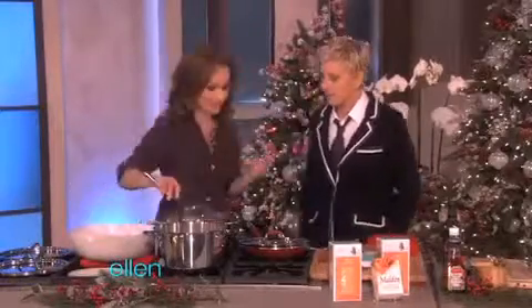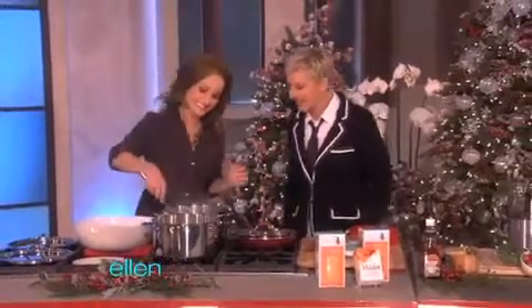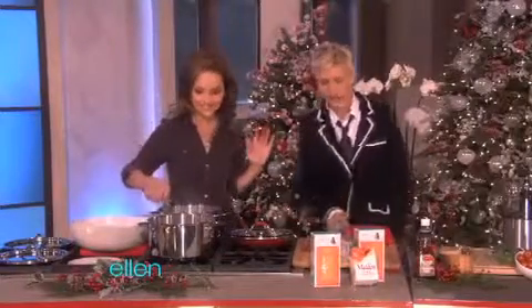I have my own orzo, believe it or not. You have your own everything. I have a few different types of pasta. And all this is vegan, right? This is all vegan. Fantastic. All vegan with lots of flavor.